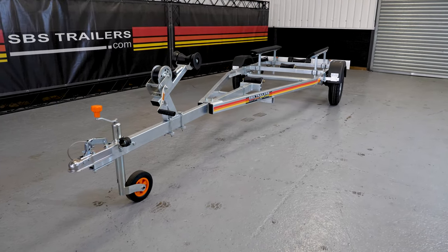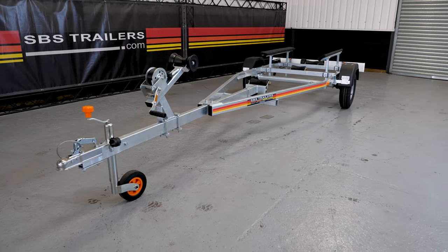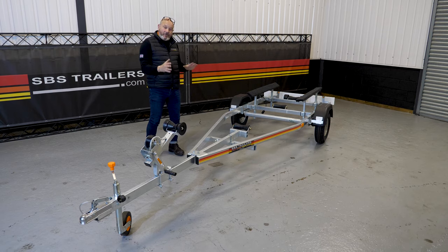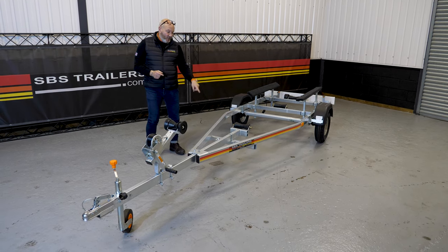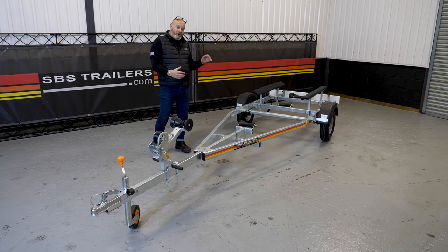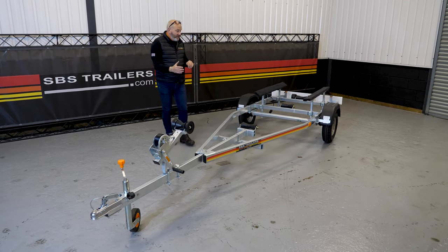Chassis-wise, like all SBS trailers it comes with a fully welded chassis, so you're guaranteed strength and reliability. It also has fantastic weld-on lashing lugs so your boat can be secured properly.